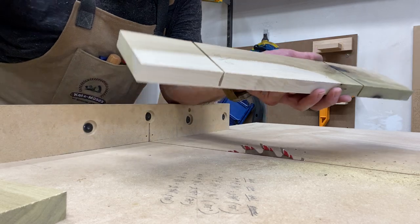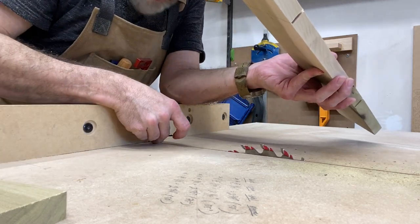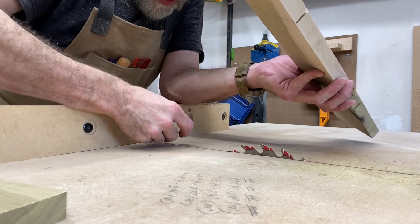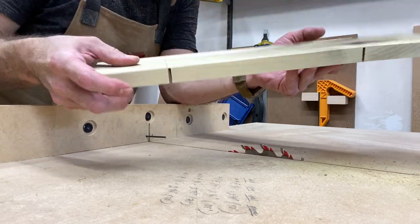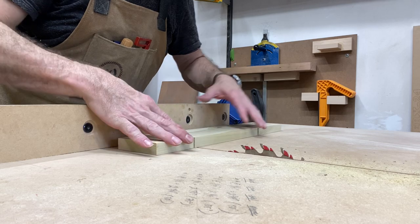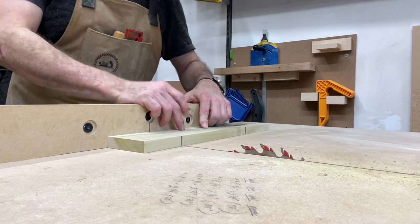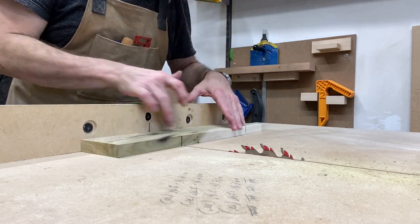I've got my 1/8-inch drill bit. I've covered how to make the sled in the earlier video to slot that drill bit in place. Then I'm going to slot and cut 7 more curves, then flip, slot, and cut 9 more curves in.